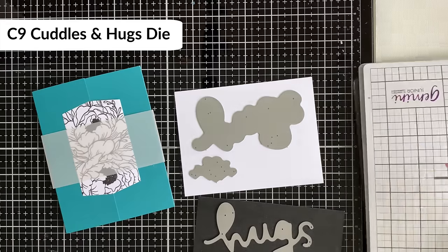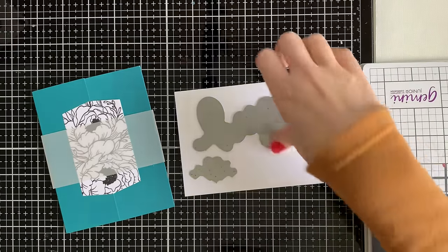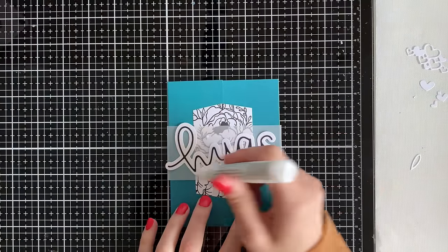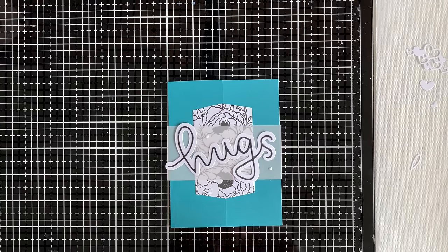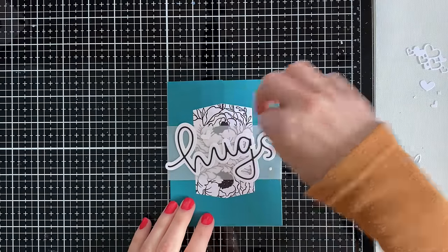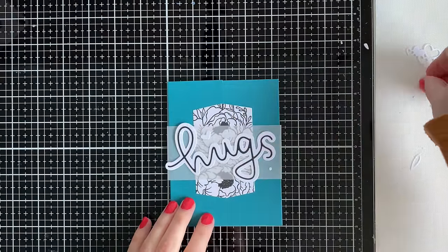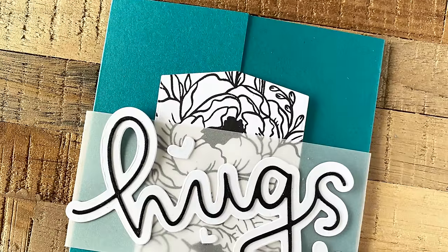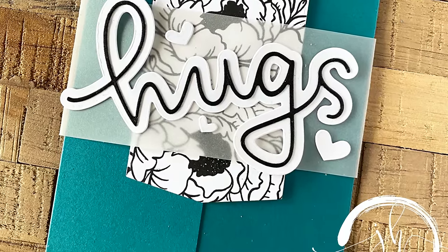I'm using this Hugs die from Concord and Ninth, die cutting it in both white and black. Just be careful when gluing your sentiment that you glue directly on the belly band and not on the card, because then your belly band won't come off. I added a couple of little hearts that come with the Hugs sentiment die — it's one of my favorite dies. I love the font, the thickness, and the fact that it comes with those little hearts.